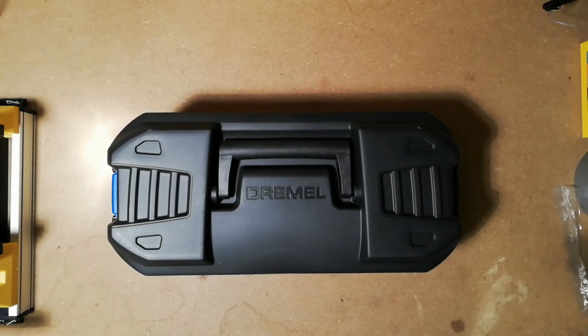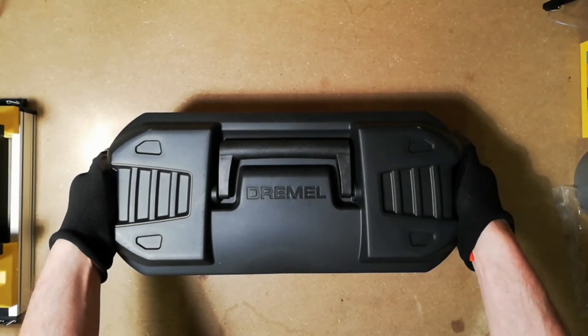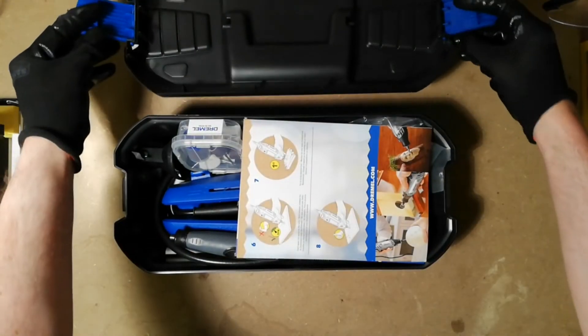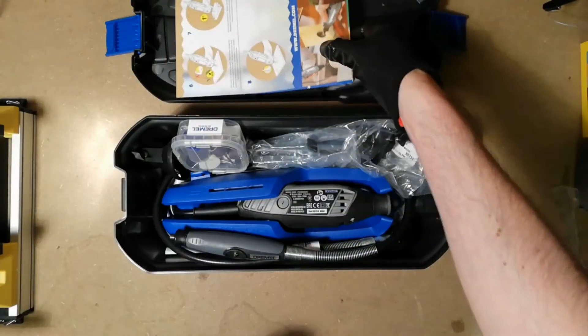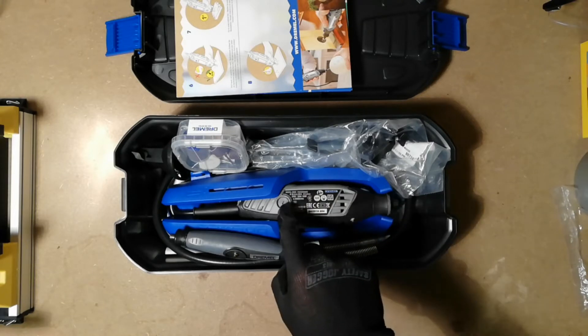One day I thought, hey, actually, when it comes to wood milling, you can also do some milling — or routing for that matter — with the Dremel tool. So my idea is to build a milling machine with a Dremel tool.